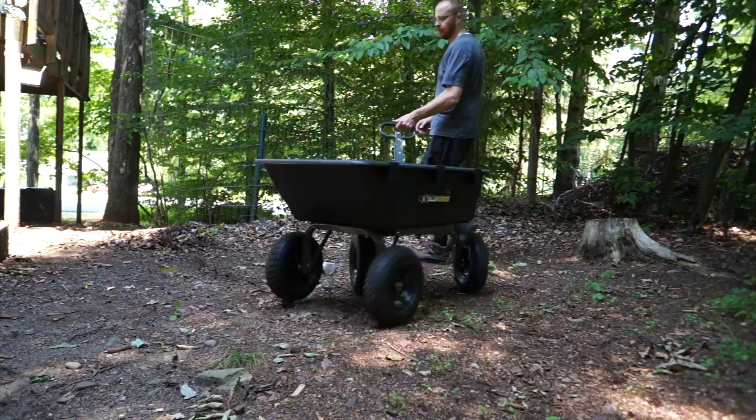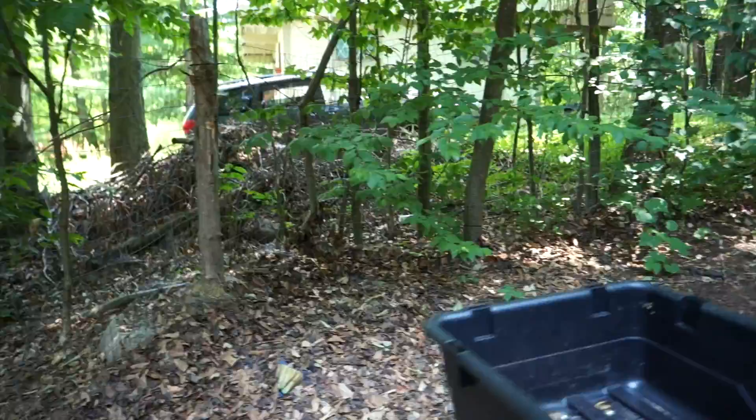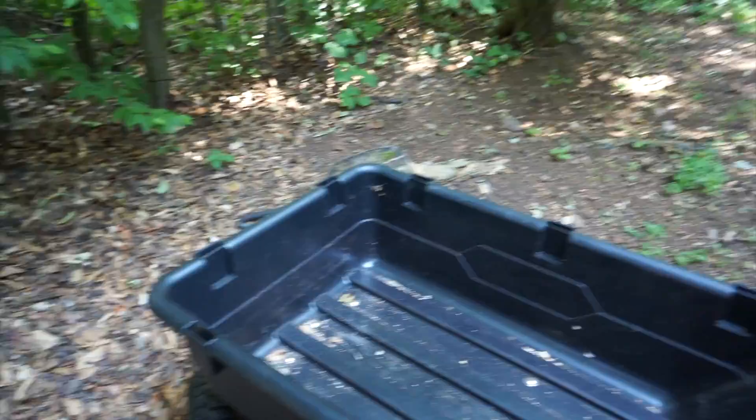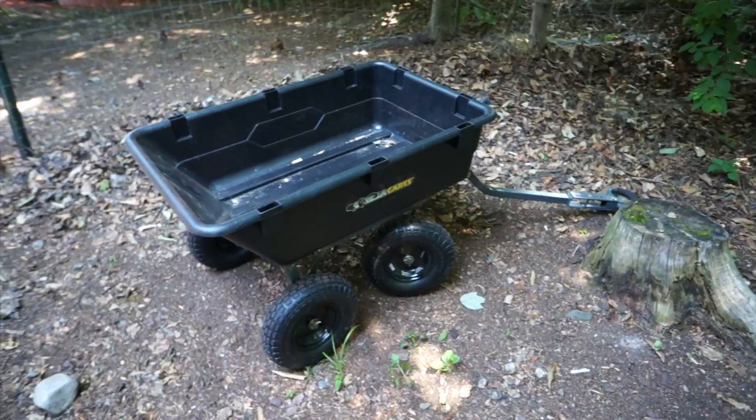In the real world, this is what I have to do — clean up all these leaves. You can see how they get piled up next to the fence. If you get low you can see how deep they are, especially towards the edge. I just use this cart, load it up, bring it into the woods, and dump it. I'll show you the real-world application and how the dump works when it's full.